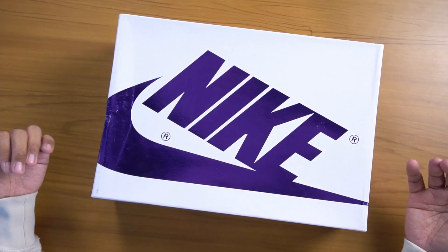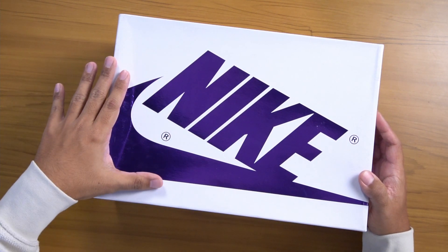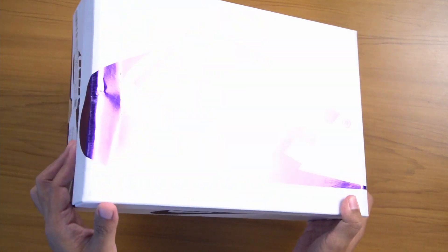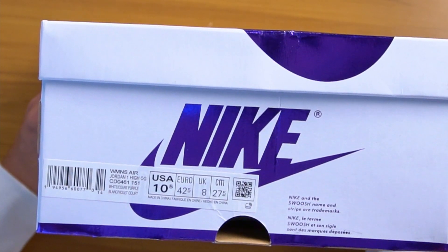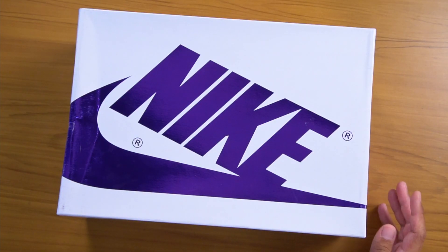Jumping right into it, take a look at this box. This is a white Air Jordan 1 box with that Nike sportswear style on it. But instead of being the classic black and red that we get with the Jordan 1 box, this one is an all-white box with a metallic Nike on it. The label says USA 10.5 and it says women's Air Jordan 1 high OG. So this is actually a women's release, a women's colorway, but it's also an OG colorway from 1985.